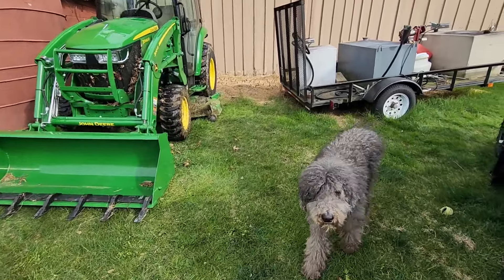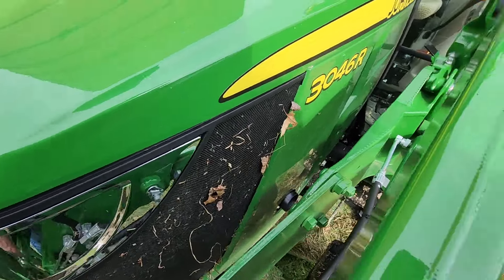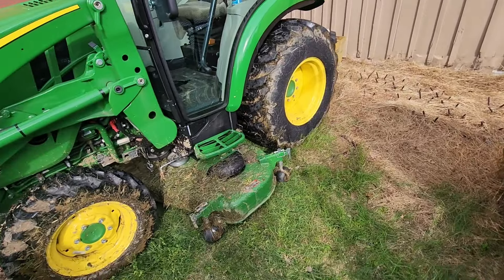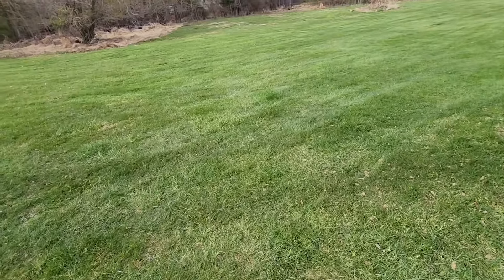Wow, wow, wow. Look at all the trash this thing got. Look at this — got a little muddy. Thank goodness for four-wheel drive. Without that four-wheel drive, I'd have been stuck — no lie. So it does a pretty good job, but the grass just isn't in full season yet.